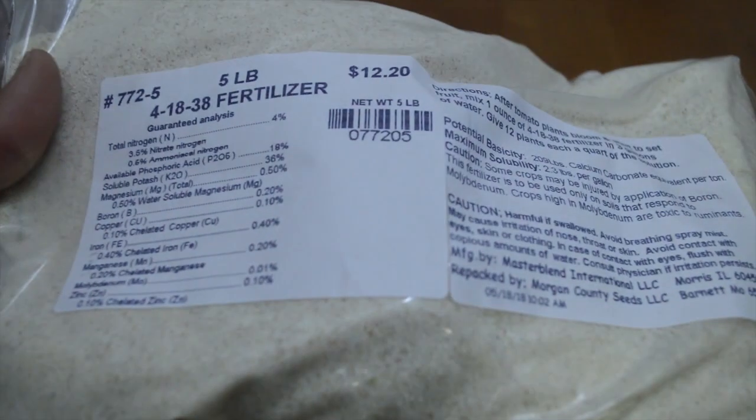Hey guys, so everyone's been asking me what type of fertilizer I use for my peppers and tomatoes. Last year I grew some pepper plants and they grew pretty well, so everyone was curious what I use. Do I stick with organic fertilizers, or do I use chemical, or something in between? I'll be honest, I've tried some organic fertilizers but I end up usually using this stuff.